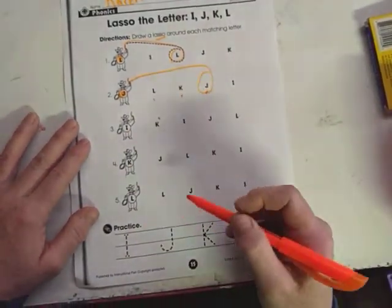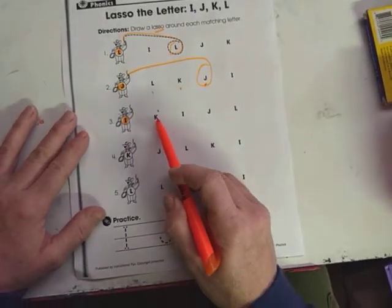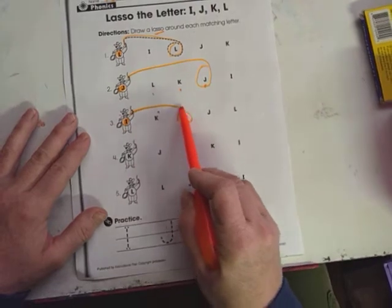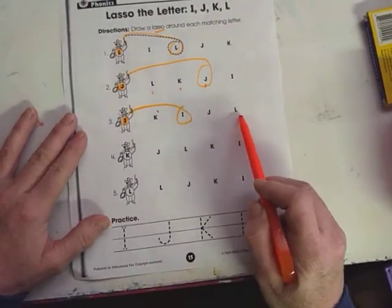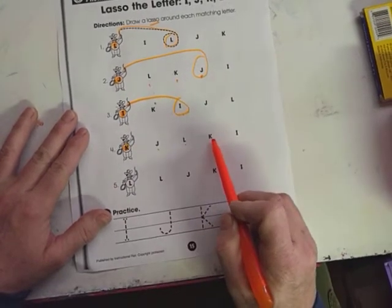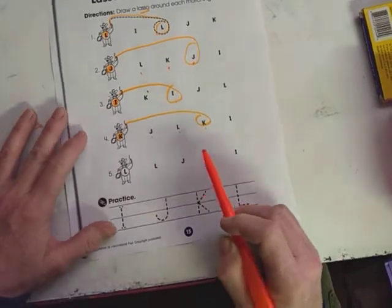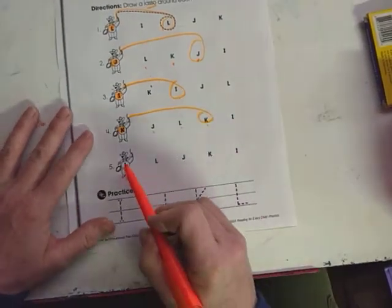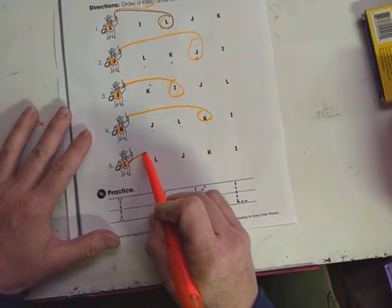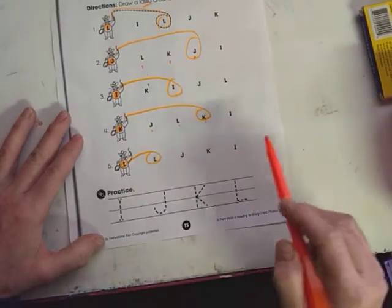The last one is an I. Here's letter I down here. There's K, and here's I — let's throw out that lasso. And there's a J and an L. There's letter K — alright, here's J, L, K — throw the lasso out and got the letter K. The last one's I, and here's letter L again. There it is — throwing that lasso around it. J, K, and I.